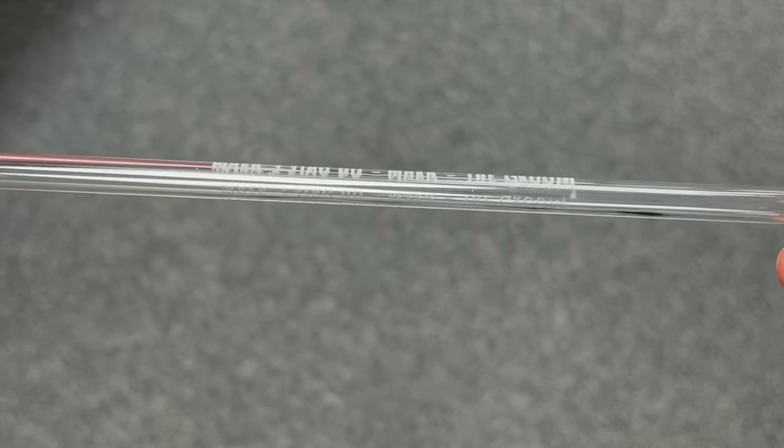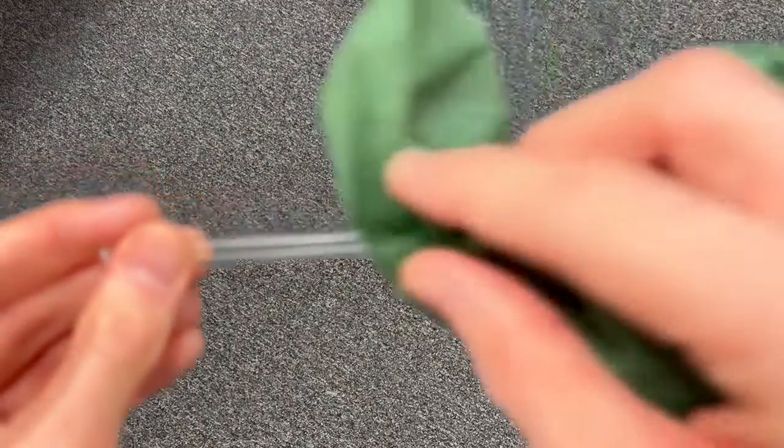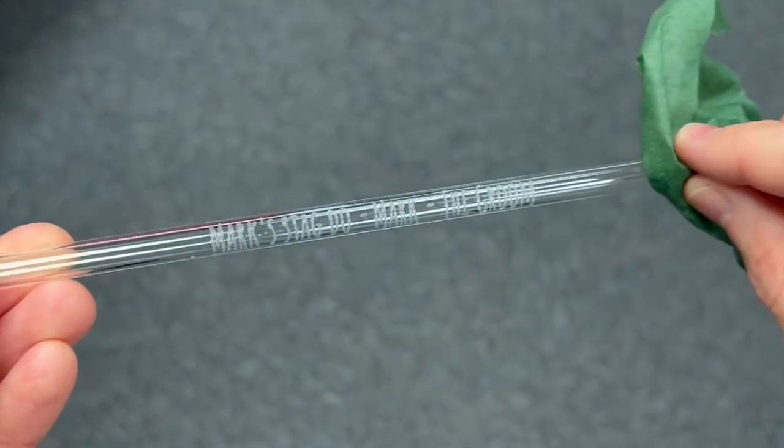Once processing is completed, wipe any debris away with a damp cloth. You will notice that in this example there is a frosted engraving.